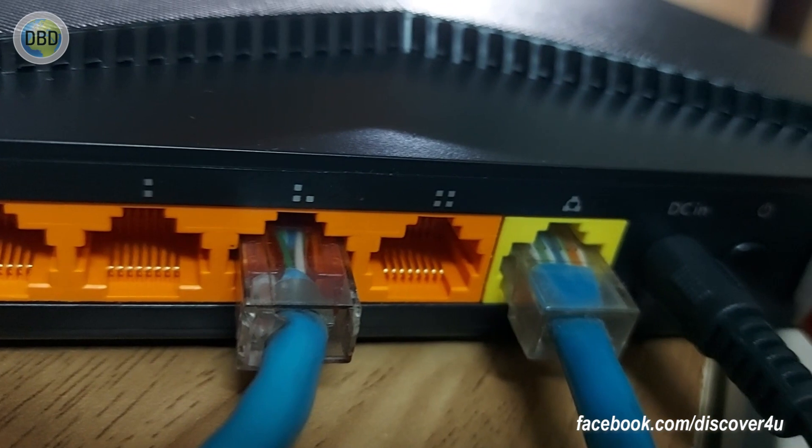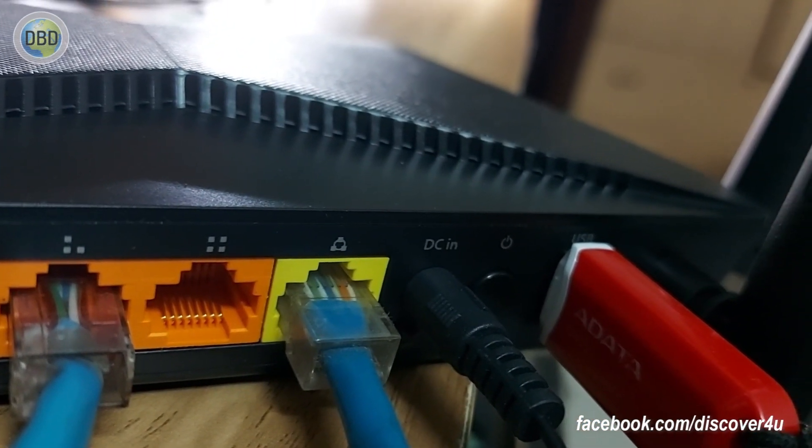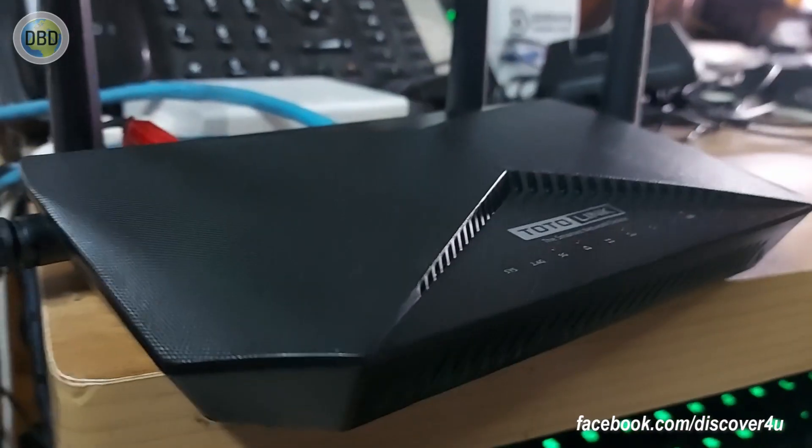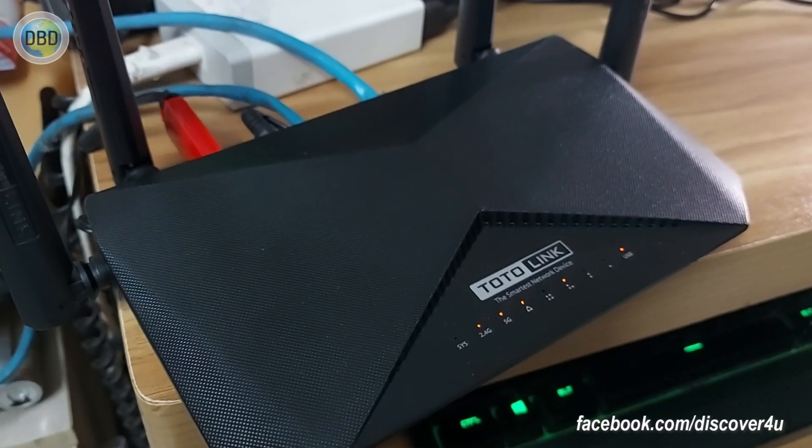So we will have to choose this router, which supports 1.5 Gbps. And we will see that this port is 1.5 Gbps and 2.4 Gbps.